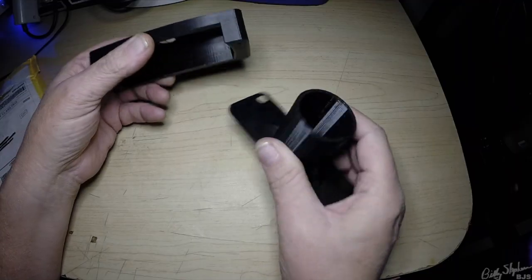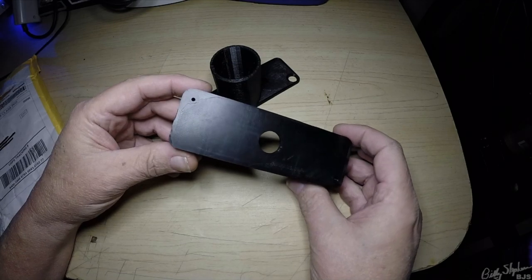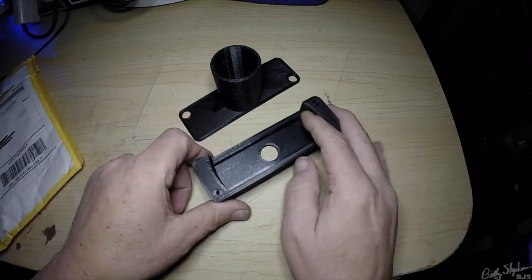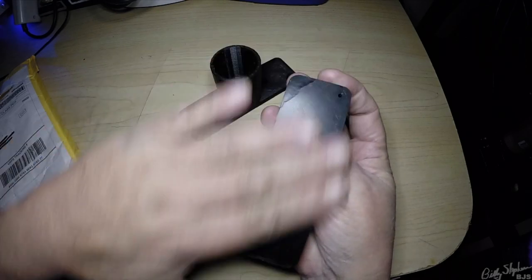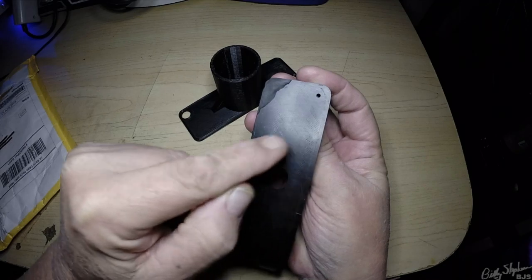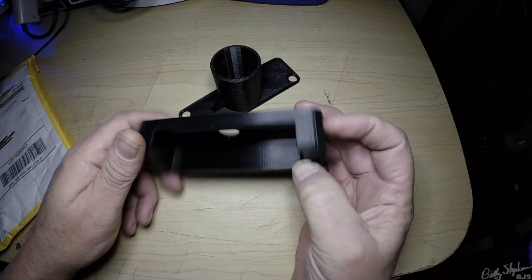I'll put links in the description below. So this is ABS plastic. You can see on the corners — that was probably the surface it was mounted on when it was 3D printed. And when they parted it, they had to give it a little sand here. You can still see a little bit of the support structure, the grid support underneath it.